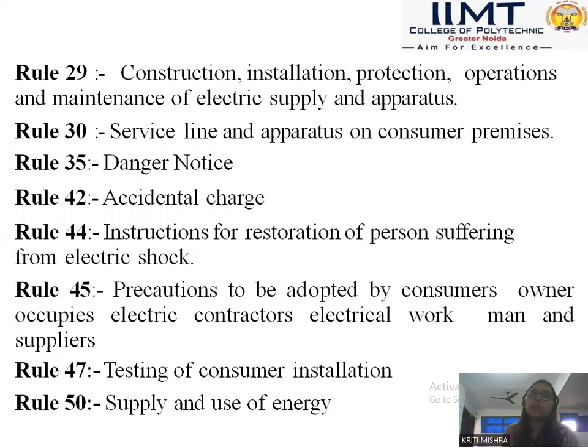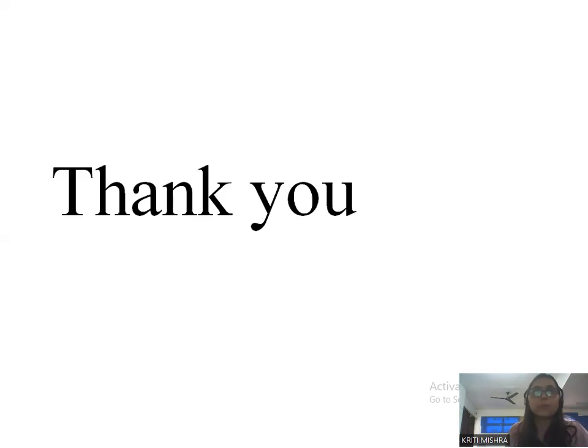So today we have discussed about the tools and accessories, some rules, and some instruments which are used for installation, maintenance and repair of electrical equipment.